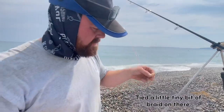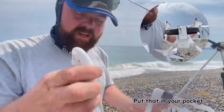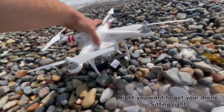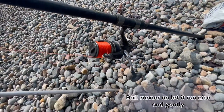Tie a little tiny bit of braid on there — that's now locked in. Get that in your pocket. You want to get your drone sitting right, camera facing forward so you know where you're going. Have your line loose, bait runner on, and let it run nice and gently.